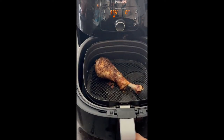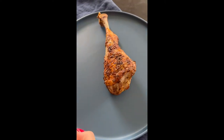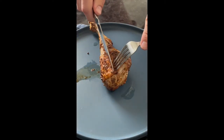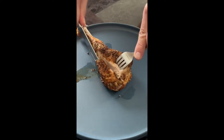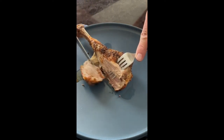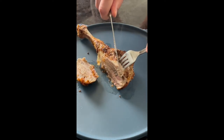Whatever the combination is, it's really tasty and adds so much flavor to any sort of turkey or chicken you might cook. Here's just a quick look at popping it in the air fryer. It air fries for only about 15 to 20 minutes until the done temperature is reached for this turkey leg.